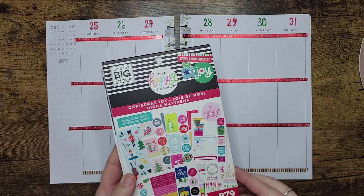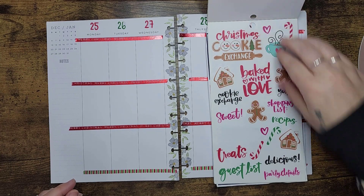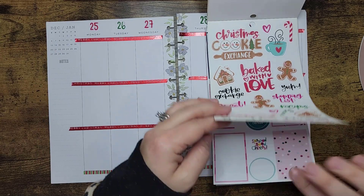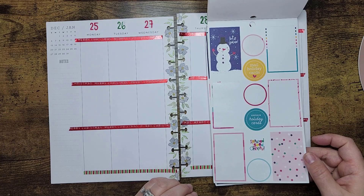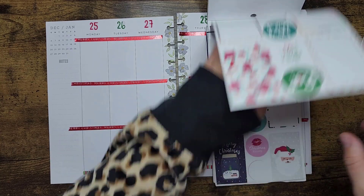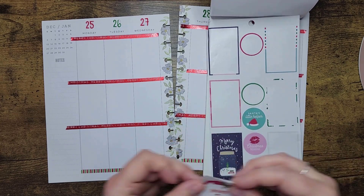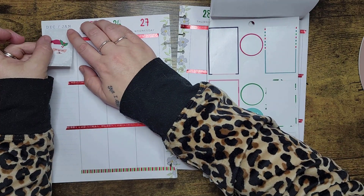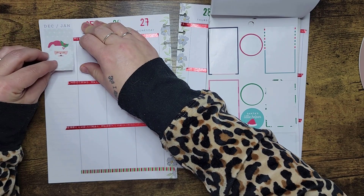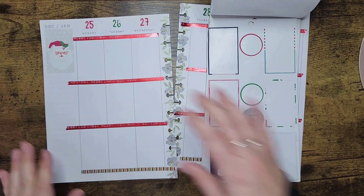I'm going to start going through this and looking for the most Christmas-like options. I do want to cover something up here, so I think I'm going to try and do that first. I really didn't want to use anything but green and red, but I'm not sure if that's going to happen. I want to cover up the calendar. Actually, this already has gray on it and the date sticker here is also gray, so I think that will work fine.